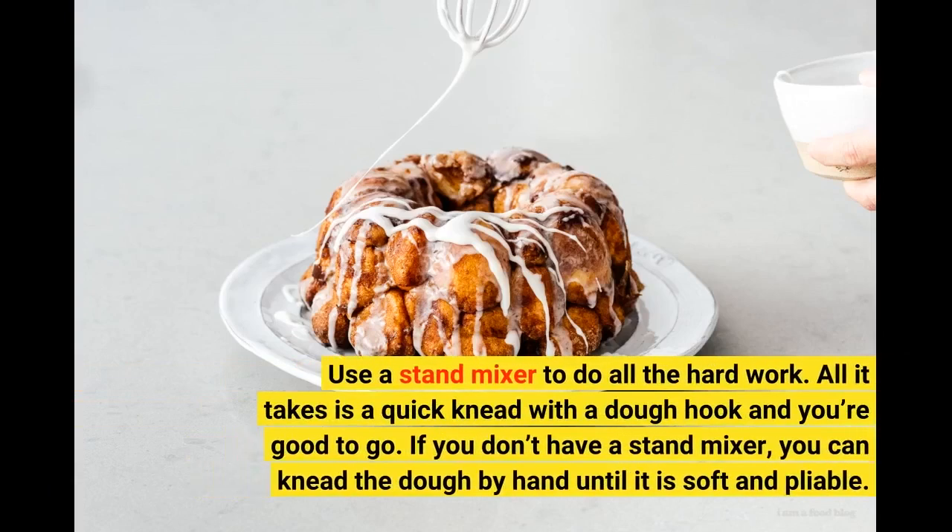How to make cinnamon bites — make the dough! Use a stand mixer to do all the hard work! All it takes is a quick knead with a dough hook and you're good to go! If you don't have a stand mixer, you can knead the dough by hand until it is soft and pliable!